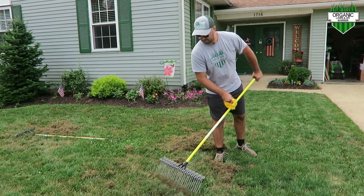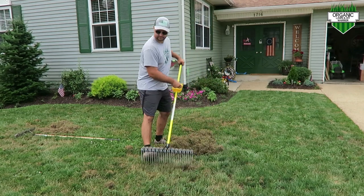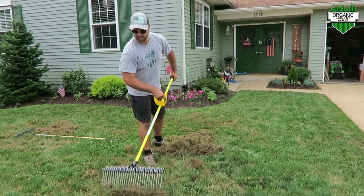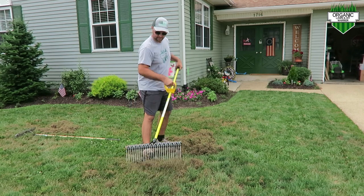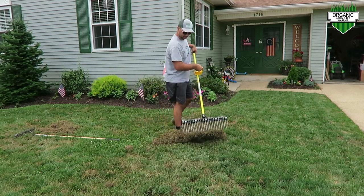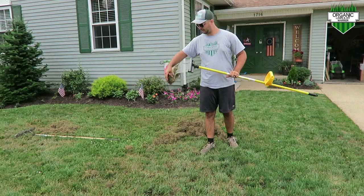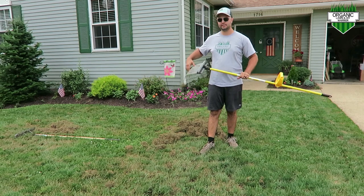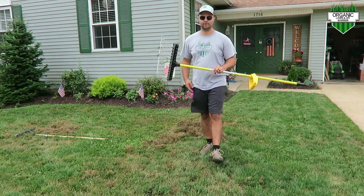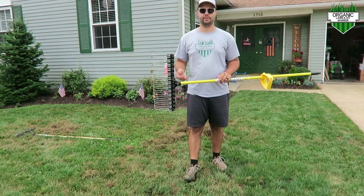It just makes it a little bit easier on your back when raking. This rake is going to save you a lot of time, a lot of headache, and save your back as well come that fall overseed time when you go to dethatch your lawn.